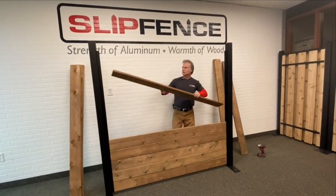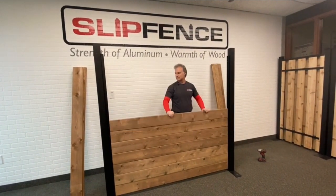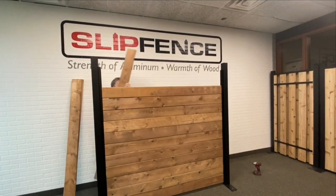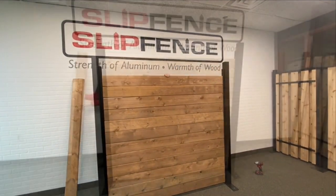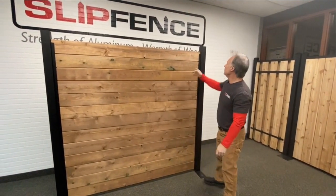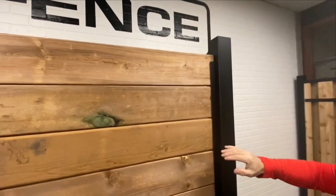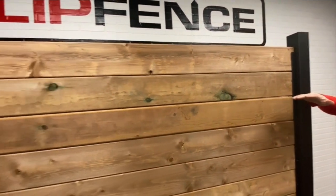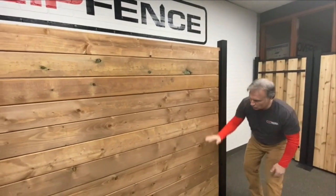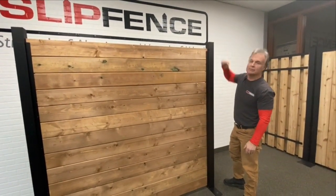Continue until you've got all of your boards in, then we'll talk about the cap rail. Once you have your last board on the top, you'll notice the board is going to be a little bit taller than the channels — that's the way the system was engineered. Because the boards ship from the mills typically a little bit wet, the stack will shrink down about an inch to an inch and an eighth. We're going to leave the whole stack loose except for the bottom board that was tacked in at the very beginning.